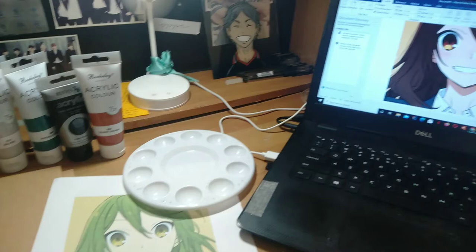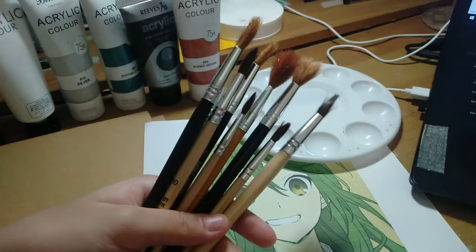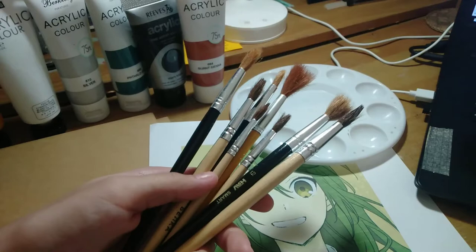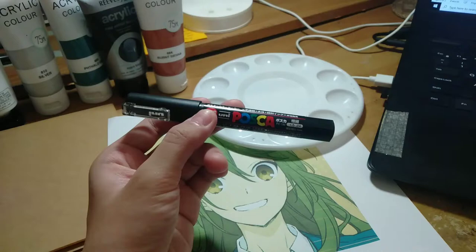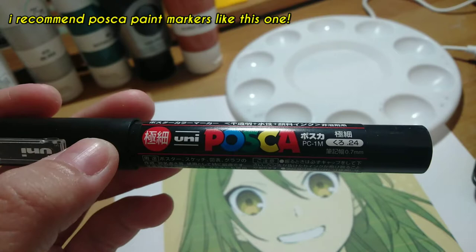Here are some materials that you will be needing to create your own anime glass painting. First are paint brushes of different sizes. Second is an oil-based pentel pen or a paint marker. Make sure that it is oil-based or a paint pen, or else it will not adhere to the glass.